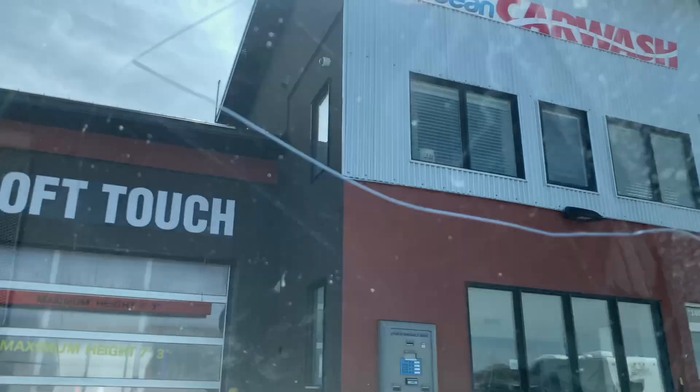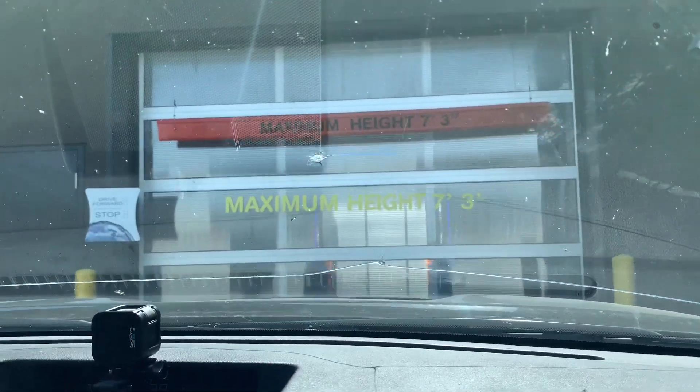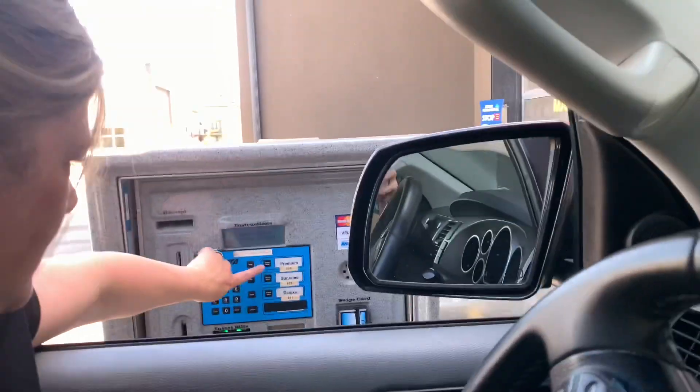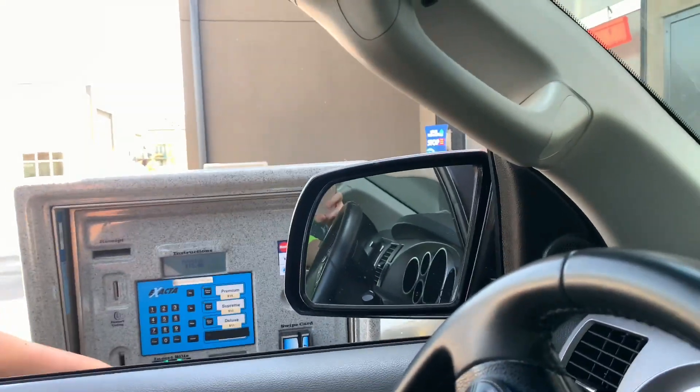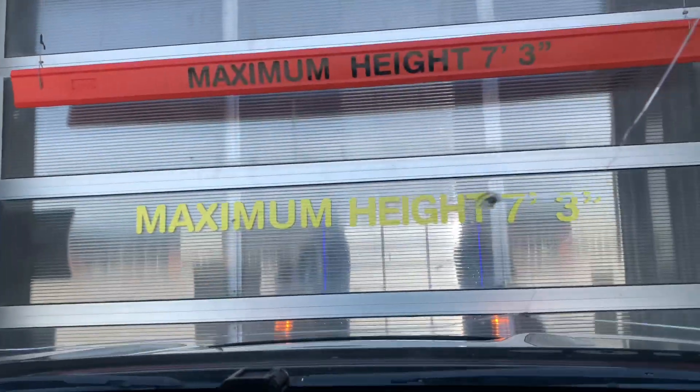Hey guys, we're back at the Ocean Car and RV Wash. We're going to be filming the Soft Touch. We have a Wash World Profile — my very first one. So we have the Deluxe for $11, the Supreme for $13, and the Premium for $15. Let's see what we can get with that.